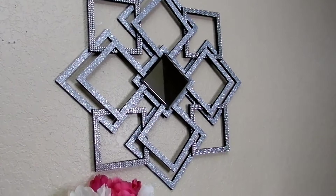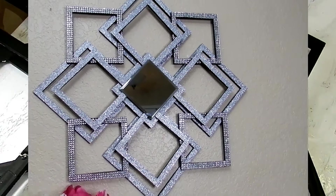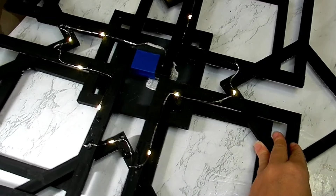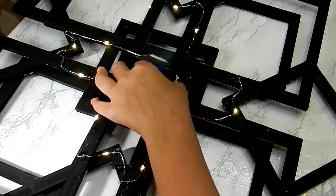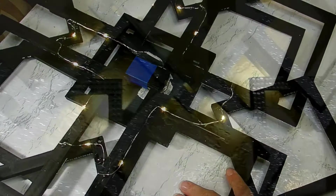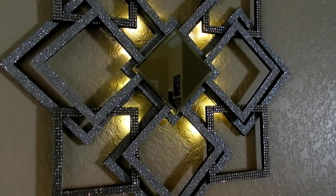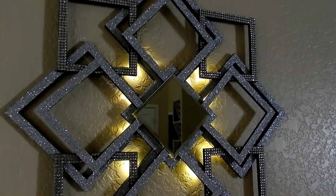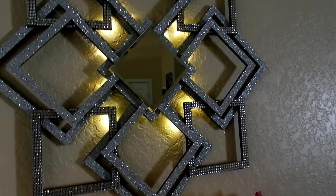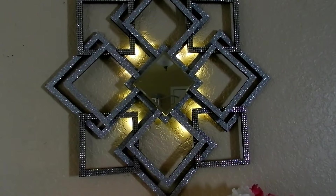I did go ahead and add fairy lights to my design — as you all can tell, if I can add fairy lights I'm going to do it. So let me know who is team gold and who is team silver, whether you'd use a mirror or leave it without, and if fairy lights are just entirely too much.